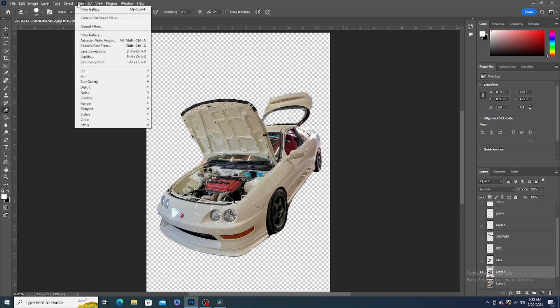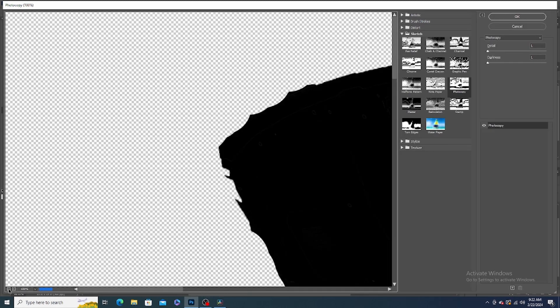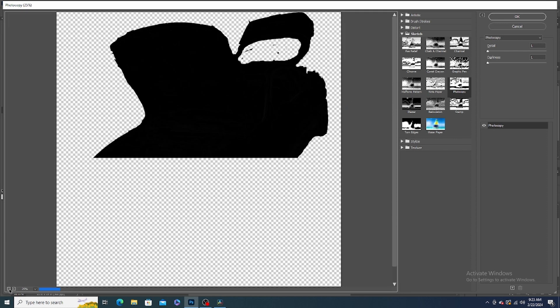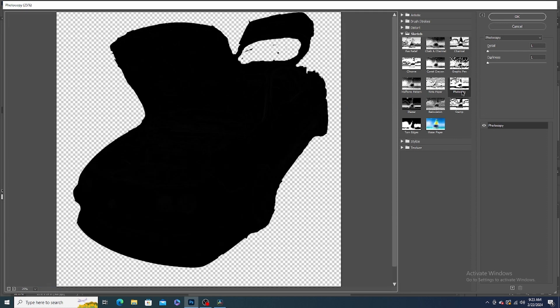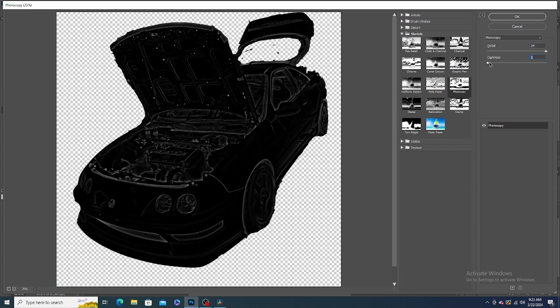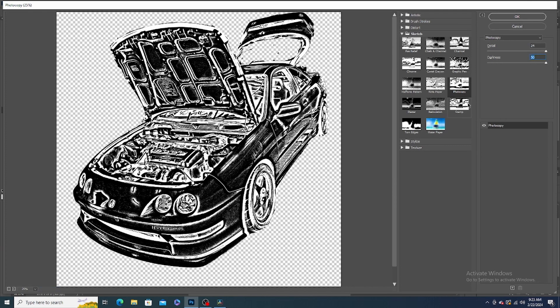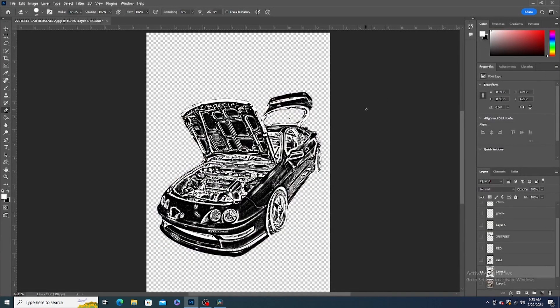That's how easy you can do it. Now go to Filter > Filter Gallery. Make sure you can see the car, and go to Photocopy. From there, go to Details and bring it up so you can start seeing the car clearly. Bring the darkness all the way up, and now you have the car right there — the whole thing showing.